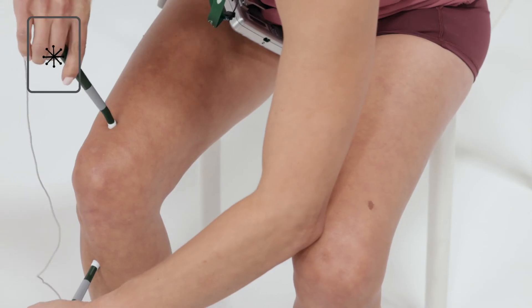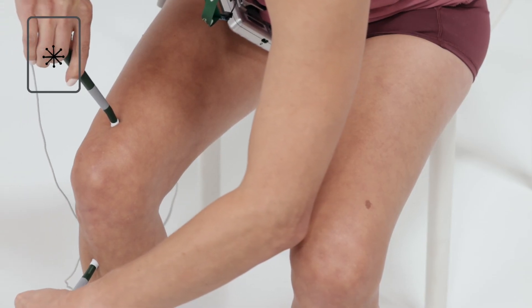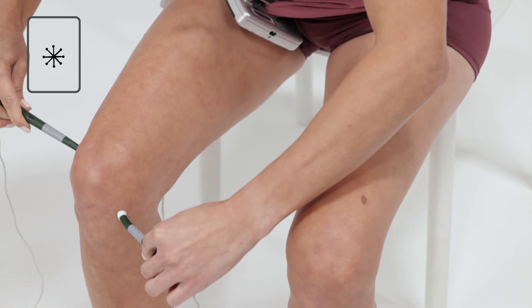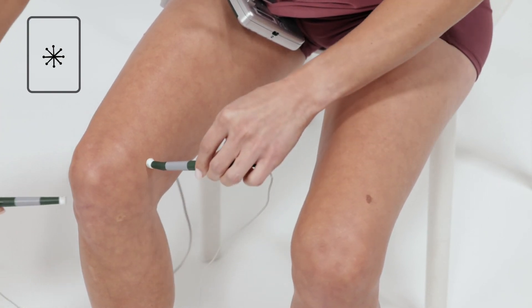Move probes closer in, around and through the area for at least a minute, applying the probes to at least six different angles and treating in a small star pattern.